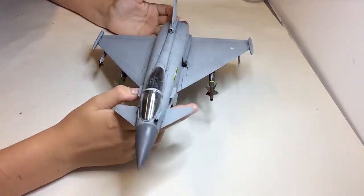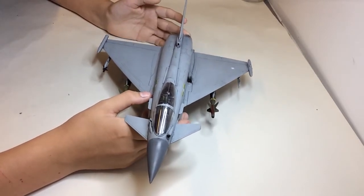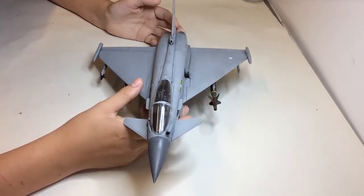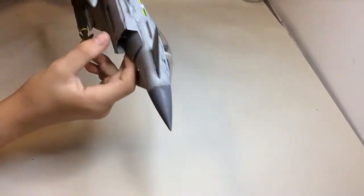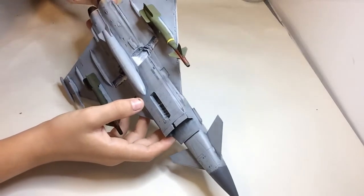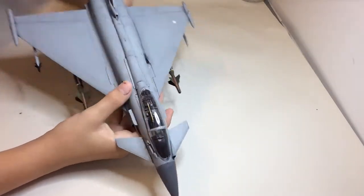In the cockpit, the decals were horrendous — not sure why, they just wouldn't go down. But the other ones went down fine. Underneath, the only one I had a problem with was probably the one on the underside.